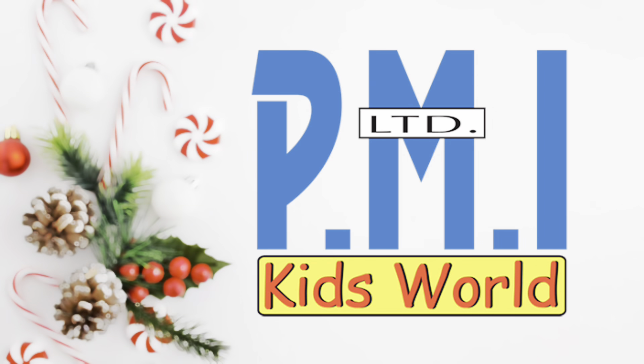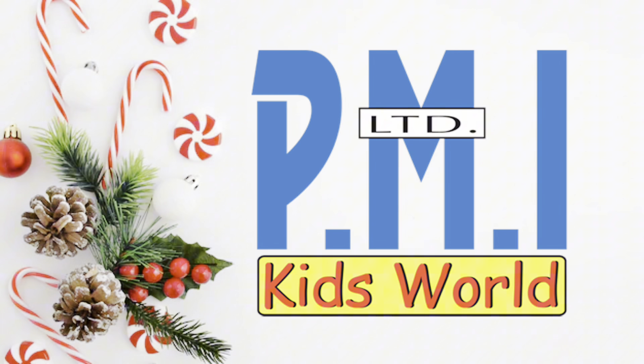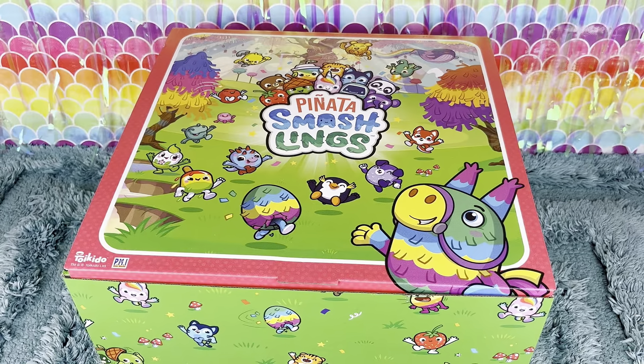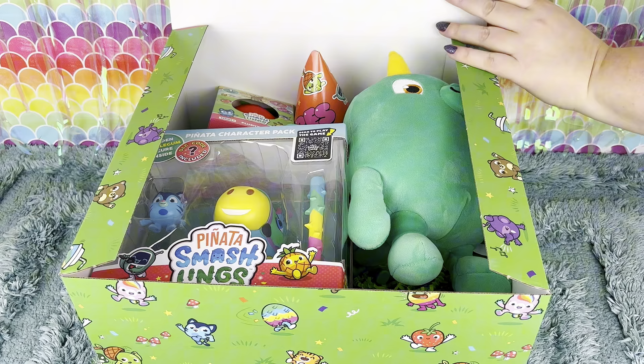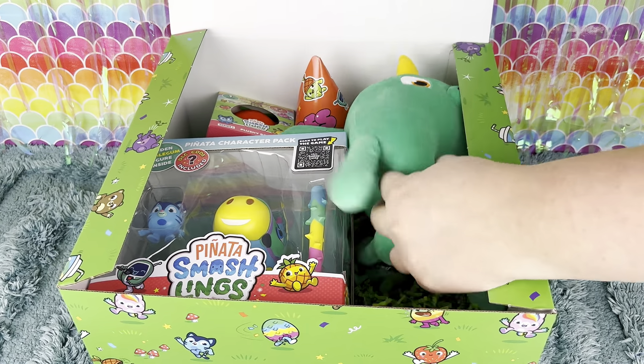Big thank you to PMI Toys for sending all of these products as a free gift to review. Welcome back collectors and crafters. PMI Toys sent me over this big piñata smashlings box and it is chock full of fun goodies. Let's see what's in here.